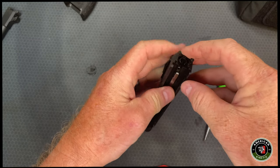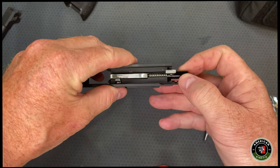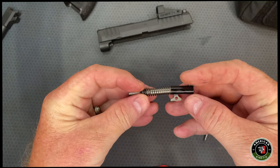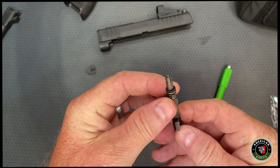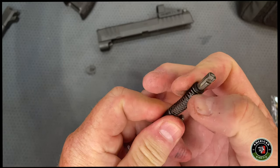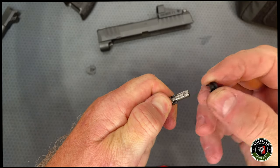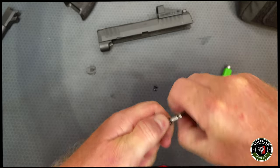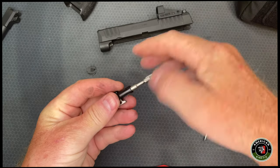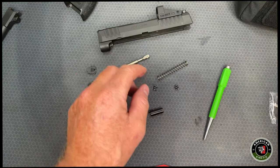We don't really need to take that little piece out. There's your striker right there — we're going to pull the striker out. That's apparently what's broken. Now we've got to get this spring off of it. To do that we have to pull down on this; there are two little couplings, one on each side, and that allows the spring to slide off. There's your old one — we'll set that aside.